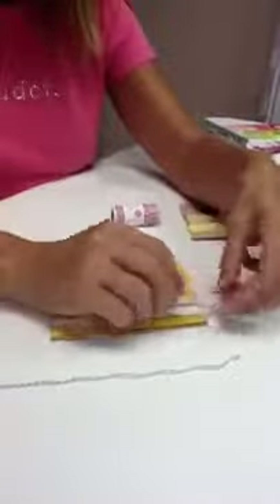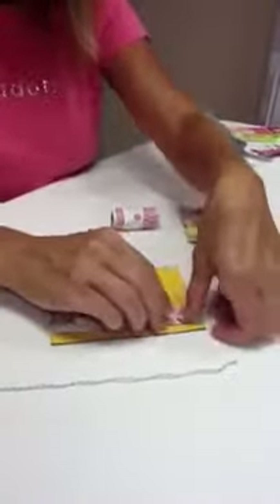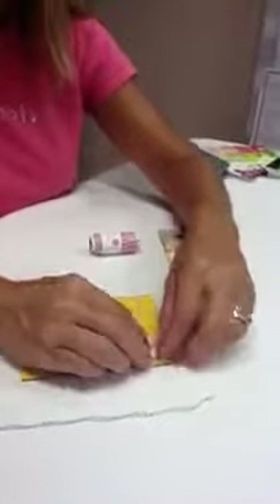I start with about 12 inches of the twine and a glue dot. You want to place your glue dot where the center of your flower will be, and that's what you're going to start with.